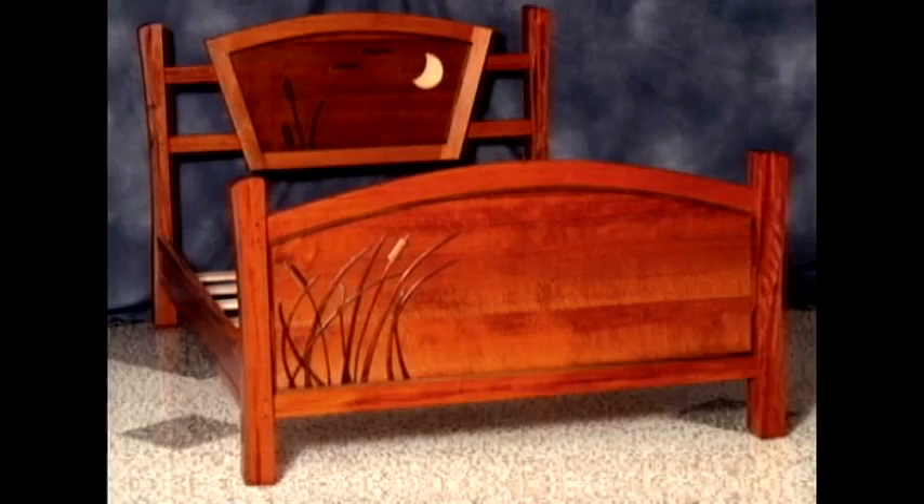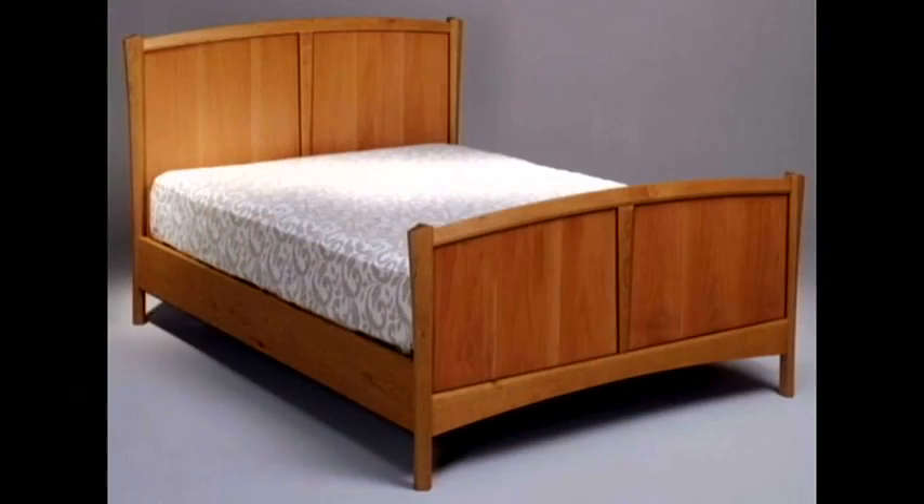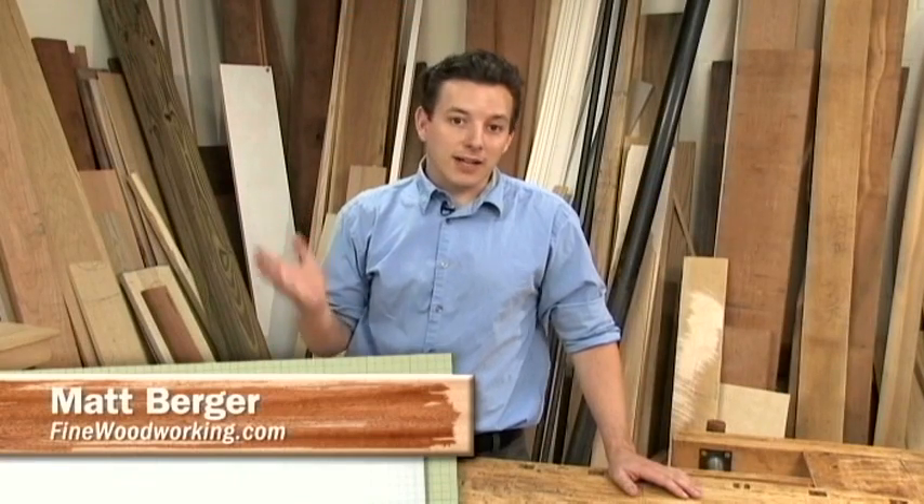No matter how simple, or elaborate, or curvy, or traditional, a bed can be one of the more simple pieces of furniture to build. Once you understand the basic construction of a bed, the design possibilities are limitless.